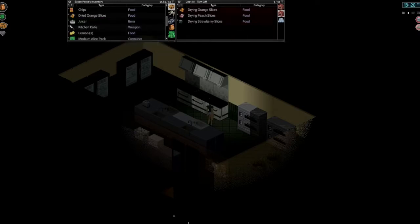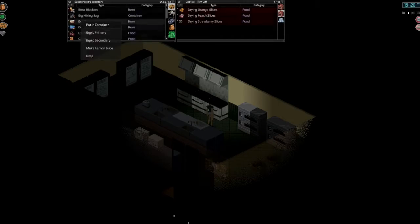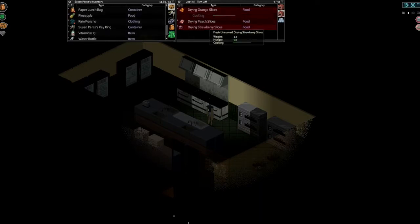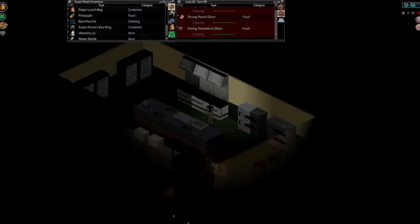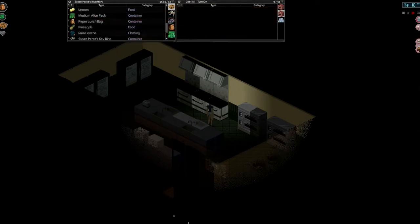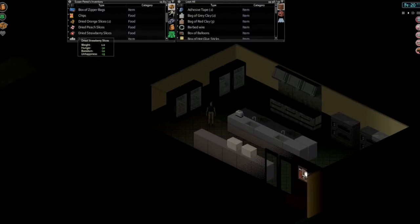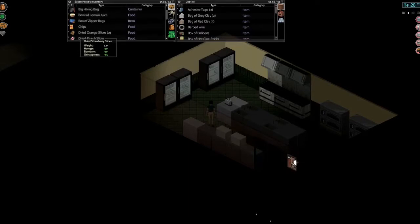We got one more lemon left. Oh, is this cooking yet? Yeah, it is — drying out the orange slices. Let's open all these just so we don't miss anything. Speed that time up a bit. There we go — dried, dried, dried. Fantastic. Let's turn that off. Now let's try and put this stuff into some bags. Dried strawberry slices has an image now — it's just the prior stage that was missing the icon. That's fine, we know what it is.